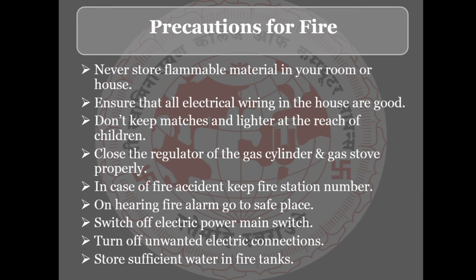Precautions for fire: Never store flammable material in your room or house. Also, check all electrical wiring in your house — ensure that the wiring in your home, vehicle, and electronic devices is in good condition.